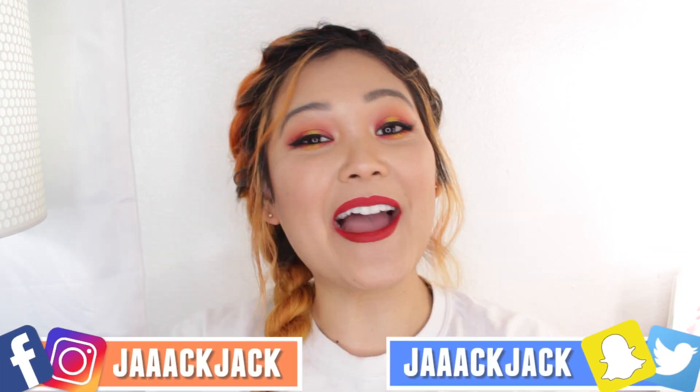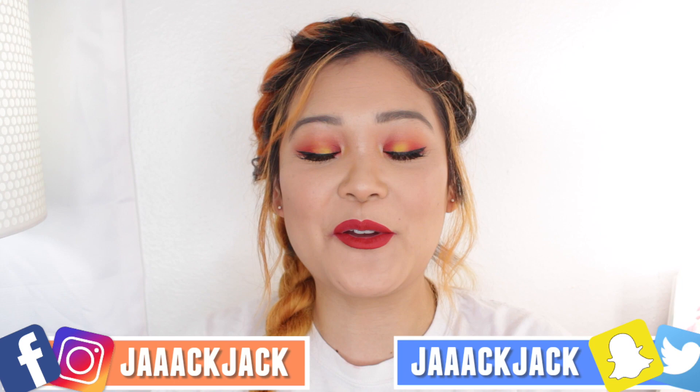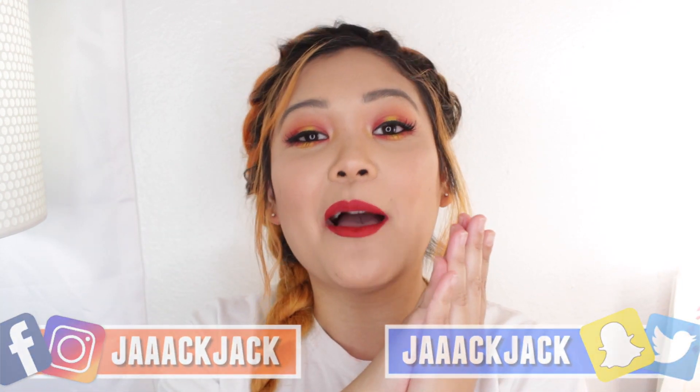Hey guys, it's Jack Jack and welcome back to my channel. So in today's video I have another World Cup makeup tutorial for you guys and I'm so excited because I'm doing Spain, which is my favorite team.